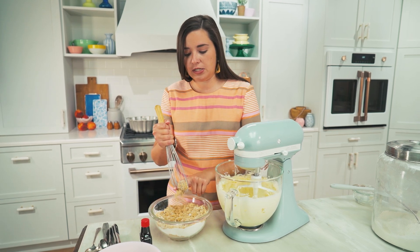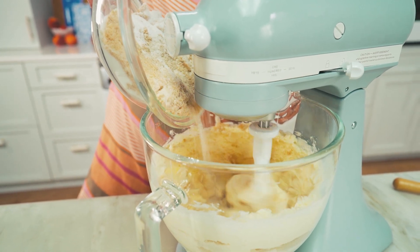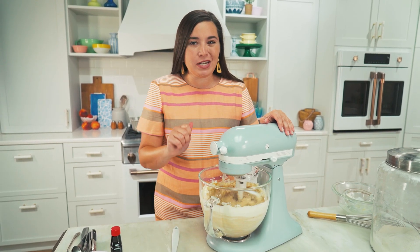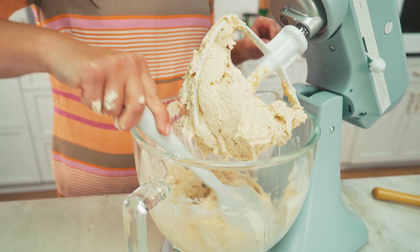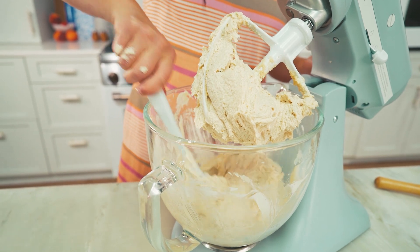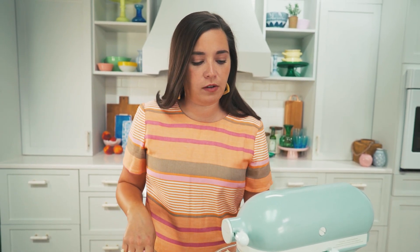Use your whisk to break up the brown sugar into the granulated sugar if needed. With the mixer running on low speed, gradually add in your sugar mixture, then increase to medium speed and beat until light and fluffy, about three minutes. You'll see a drastic color change. Be sure to scrape down the sides — and also scrape under the bottom of the bowl to incorporate anything stuck there that your mixer might not reach.